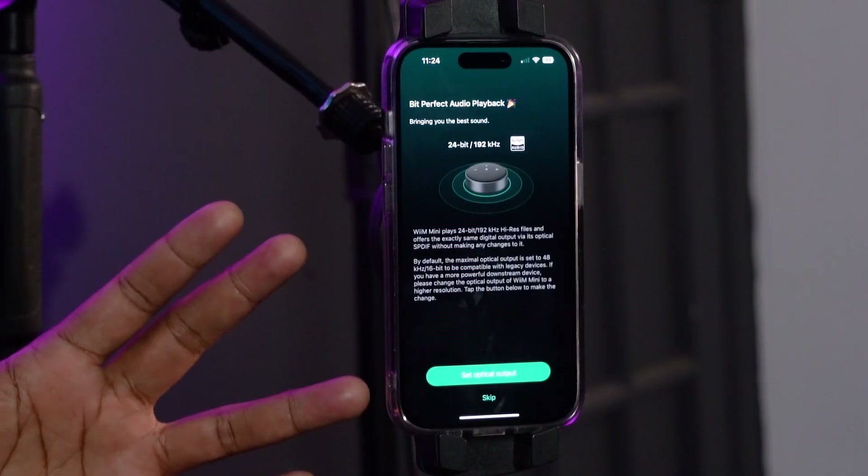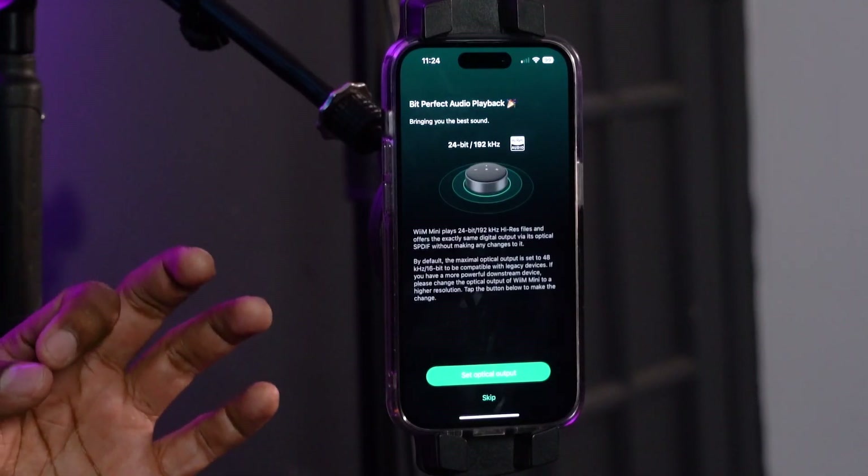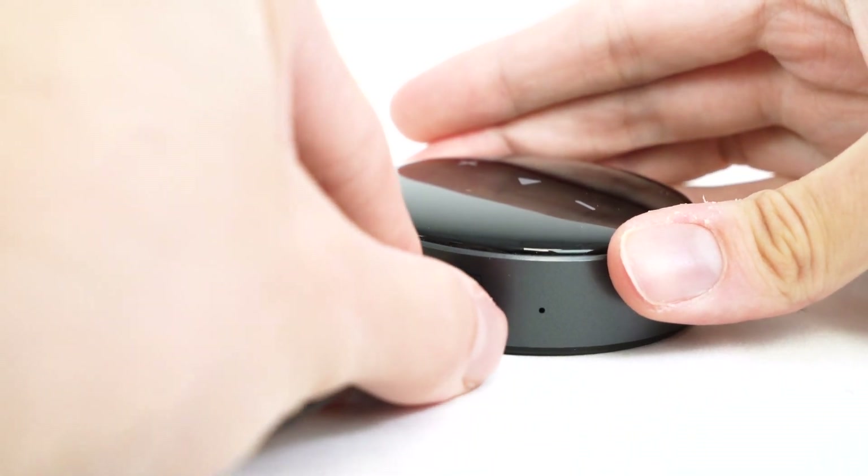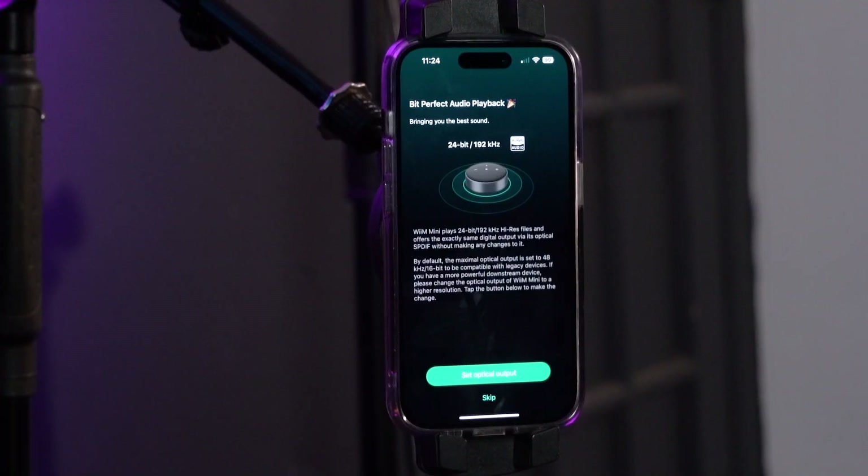This screen is letting us know that we have the option to play back at 24 bits, which is a high quality bit rate. This is only outputted when you have your speakers hooked up to the WIM Mini through optical, so for now we're going to skip it.